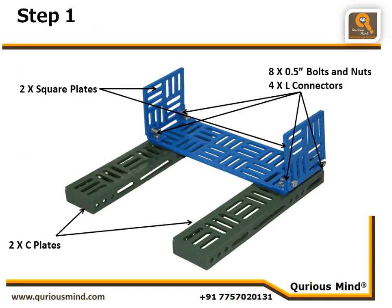In step 1, we have lots of parts: two C plates, one rectangular plate, two square plates, and four L connectors. We are joining the square plates and rectangular plates using L connectors. First, take the two C plates and ensure that the slits are in this position — in front you have three holes and the flat sides are up.